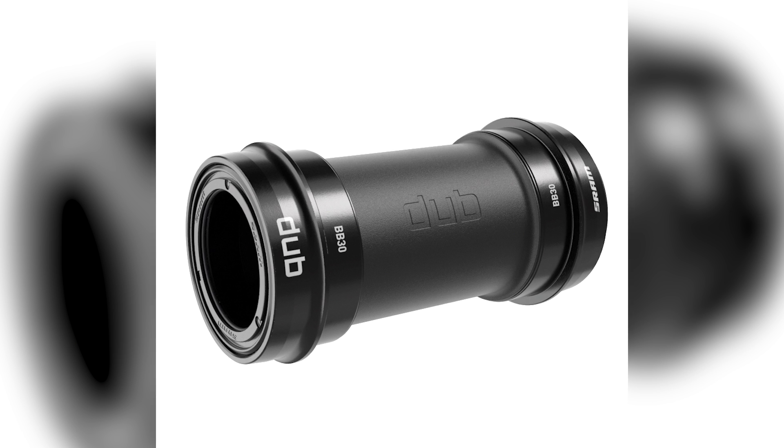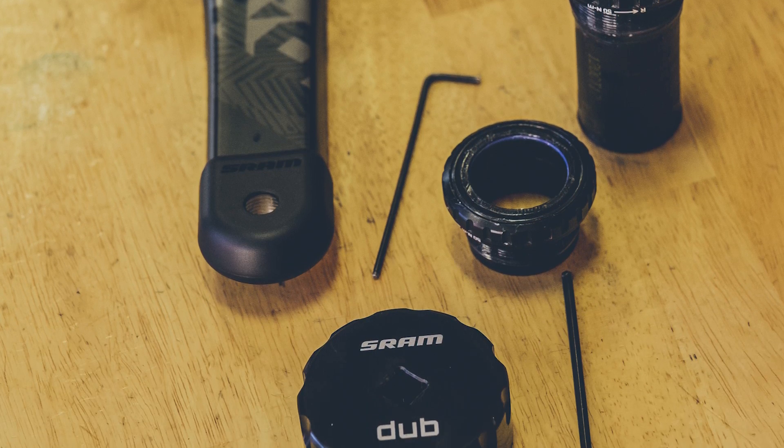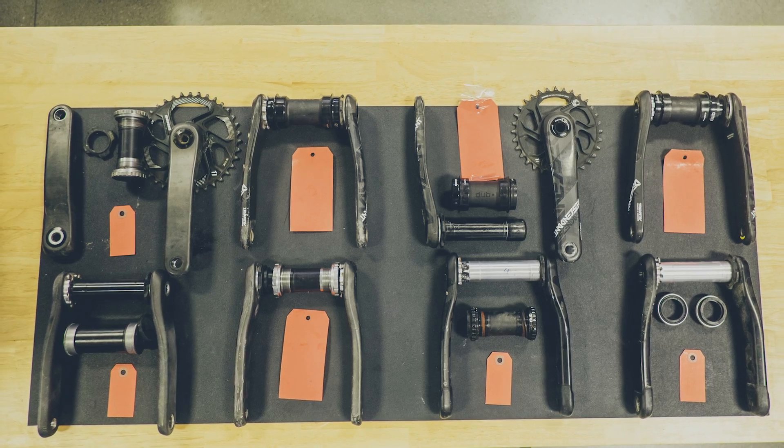Now SRAM have just announced their new DUB system — a new crank, axle and bottom bracket system. The good thing about this is it doesn't require different frames to what you already have. Unlike all the other variations where you need a specific frame for a specific bottom bracket, they make a system for each of the systems out there — BB30, regular threaded, etc. The bearings stay in the same position no matter what bottom bracket system you have. The axle is 28.99 millimetres and SRAM say the really key thing isn't just the bigger axle — it's the fact that the bearings are ultimately sealed, directly addressing the problem of contamination.